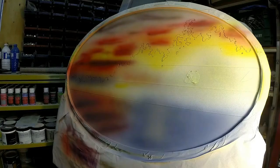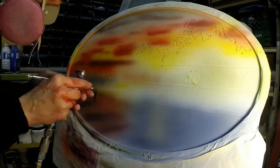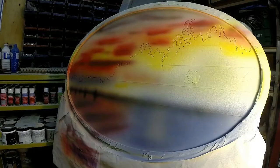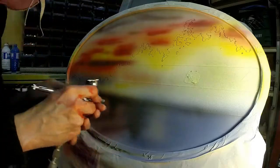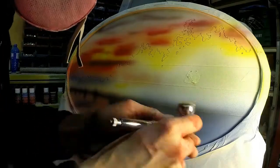Getting ready to do the shadows — some black in the gun to do some shadows of the trees on the waterline. Ran out of paint so I had to mix up a little bit more. Making these shadows kind of ripply so it looks like they're in the waves.